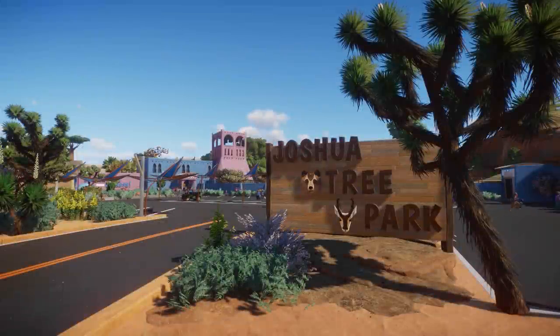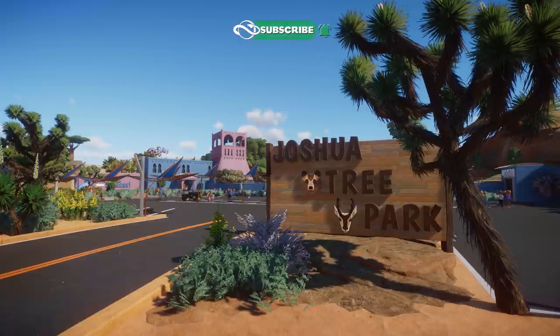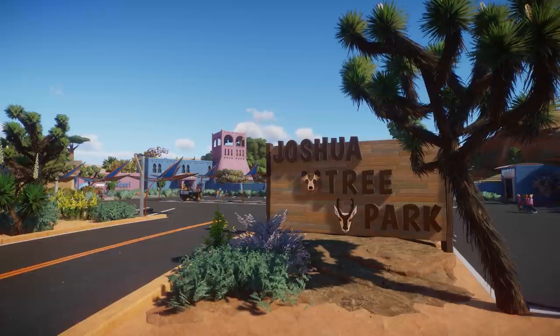Hey guys, thank you so much for tuning in to my channel. My name is The Lady Designer and today we are back with another zoo tour. This time we're going to check out Joshua Tree Park made by Bonnie Green Laurel, and she got help from her daughter Peggy who picked what animals should go where. She really loved to combine animals, so that sounds very exciting. If you guys have a finished zoo you want me to check out, definitely read the description down below.